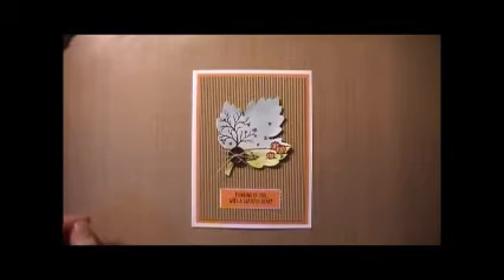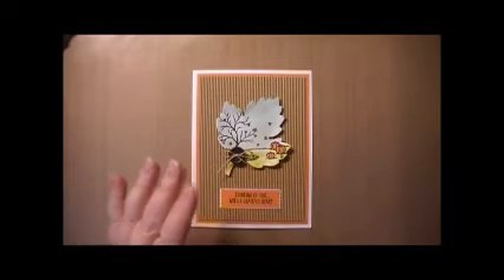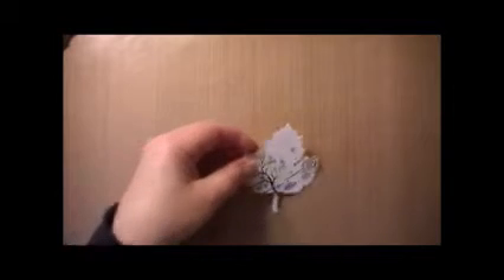The first thing that you will want to do is stamp the fall scene from the Happy Scenes stamp set onto Whisper White cardstock using the Basic Black Archival ink. I have already gone ahead and completed that, and this is what I've got.